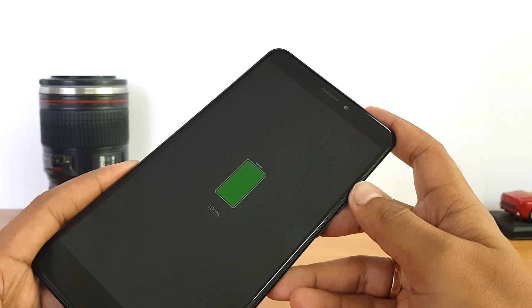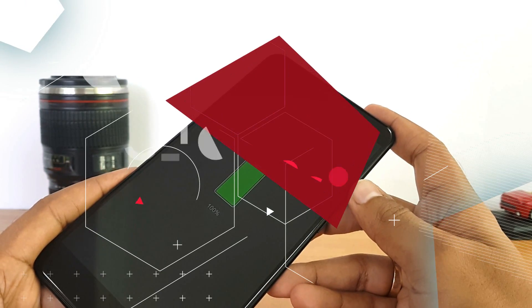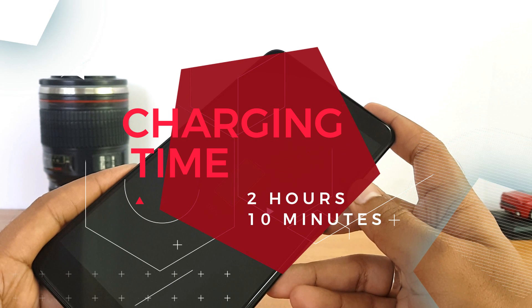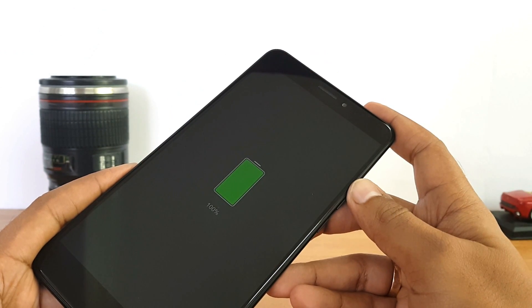That wraps up the QC 3.0 battery charging test of the Xiaomi Mi Max 2. Hope this video was useful — do hit the like button and subscribe for more videos. Thanks for watching, hope to see you in the next video. Have a great day!